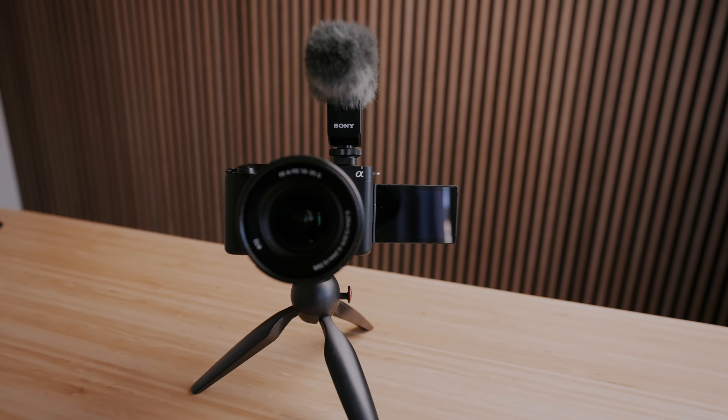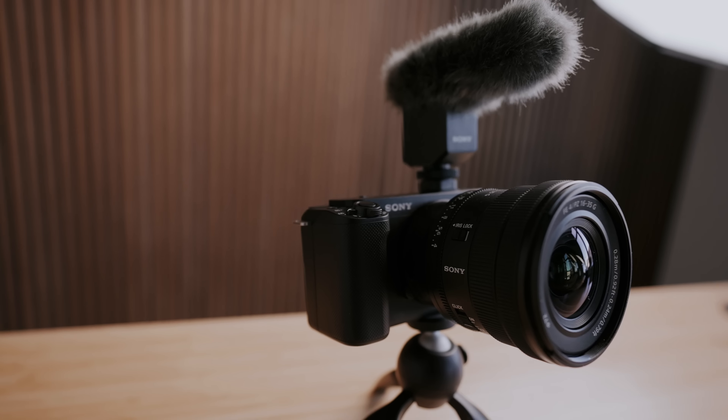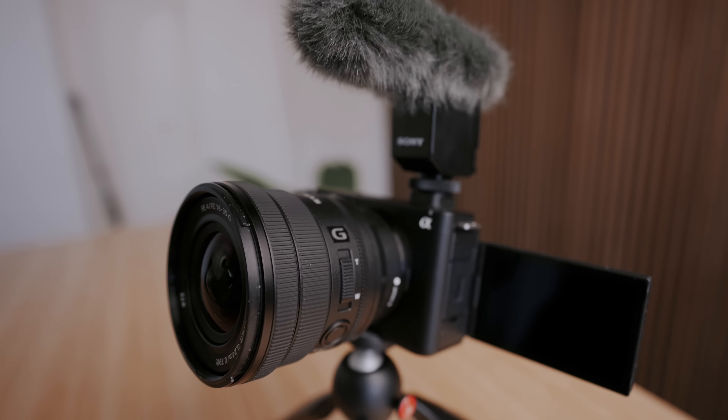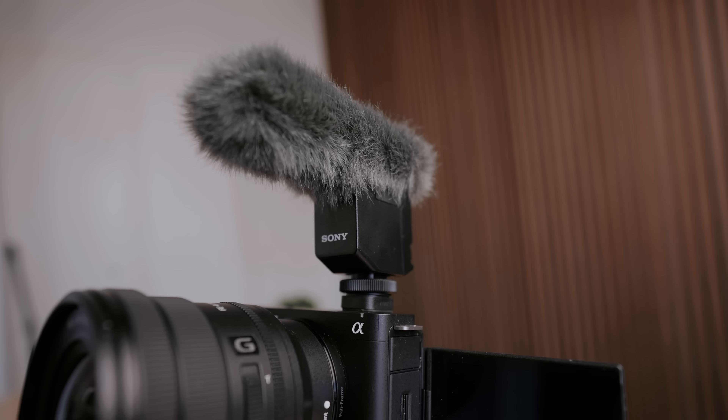Here's my brand new vlogging setup. This is the Sony ZV-E1 that just came out, paired with the Sony 1635 F4 — a very small wide-angle lens — Sony's little tiny microphone, and the Manfrotto Pixie Clip. Before we do a breakdown and explain why I think this is the best vlogging setup in 2023, I've got to first give credit where credit is due.